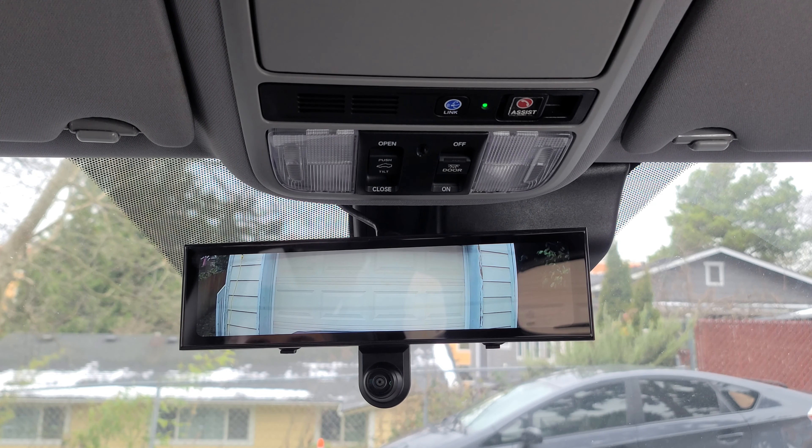When I set it to reverse, the lines come on — that's your parking assist. When you stop recording, you can access your playback. You have your normal video — you can go ahead and hit playback. You have your event video; you'll have a triangle there with a red triangle and a white exclamation point. You have your park video — that's your parking monitoring. And you have the photos that you took.